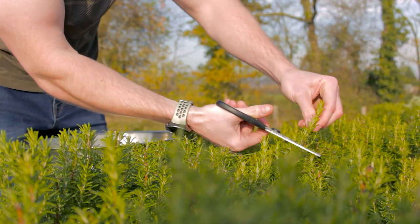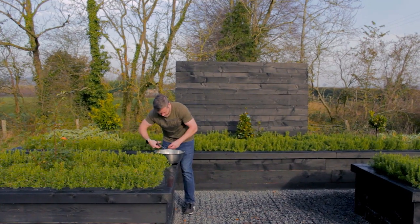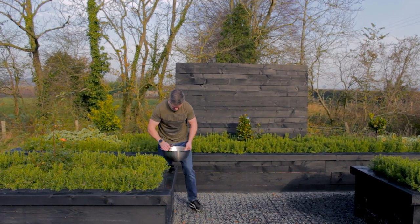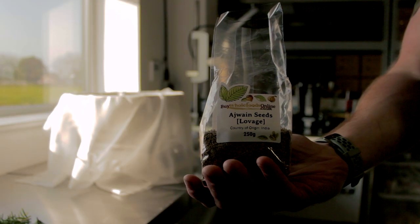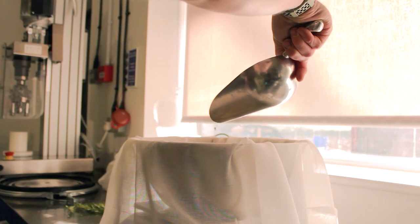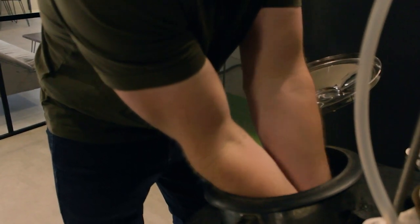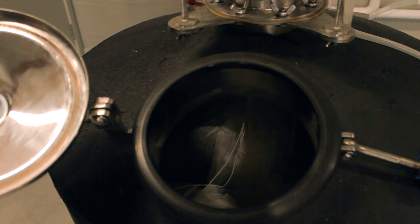In the meantime we can weigh out the rest of our botanicals that will go into the pot. There's fresh rosemary, juniper berries, lovage seeds, lemon balm, angelica root, coriander seeds, and sage. David will wrap up the botanicals in this cheesecloth with some string and then he'll take it and put it inside the still, where these two bags will hang from the hook that I dropped earlier.